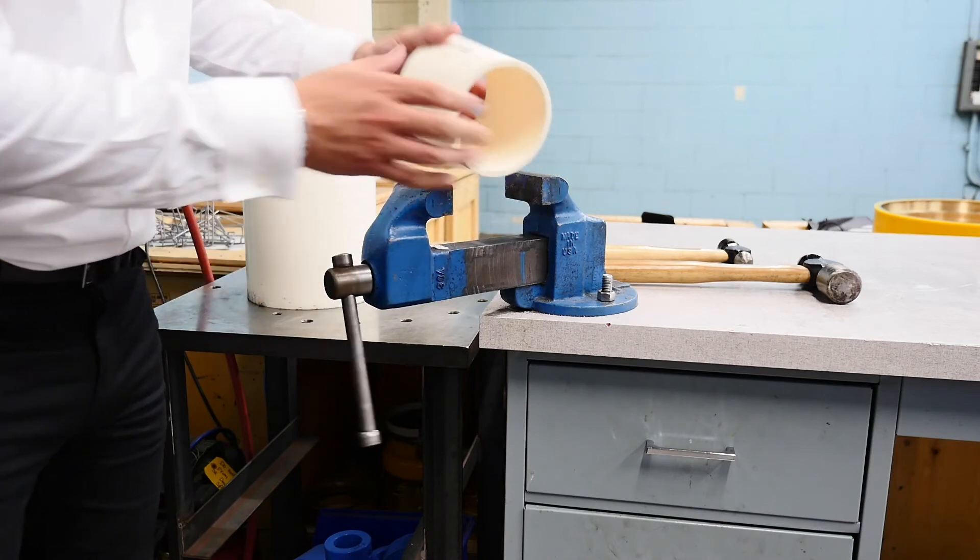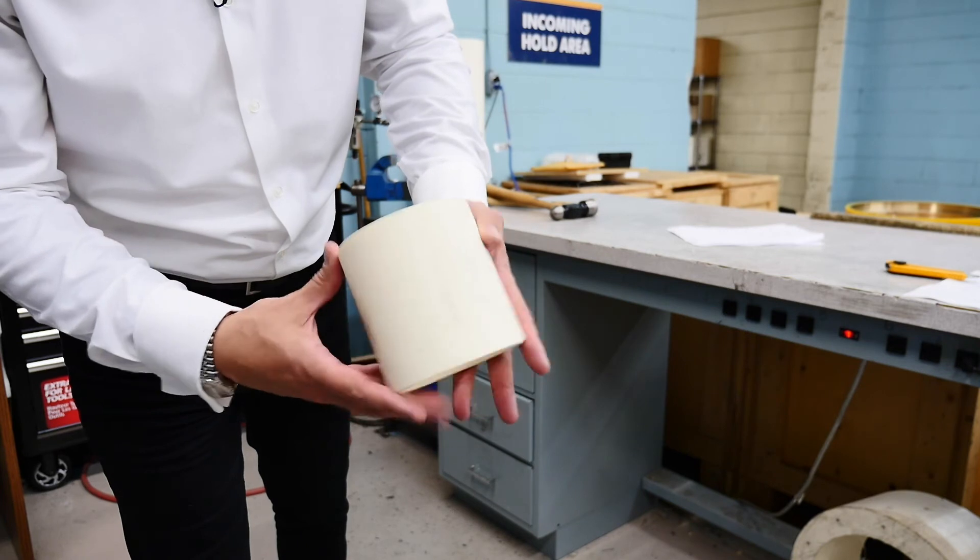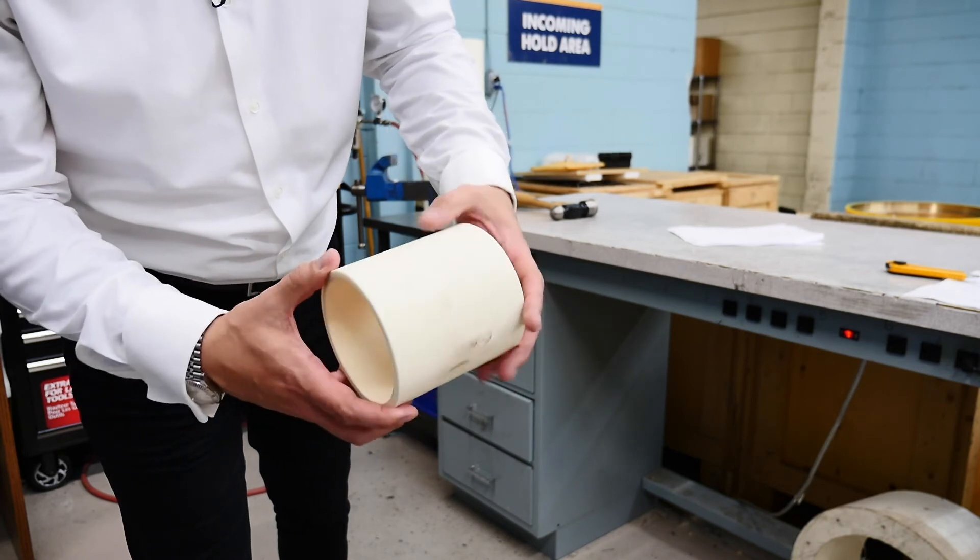Take that out. Now, aside from the discoloration from the hammer blow, you can see there is no permanent deformation or cracking to that material whatsoever.